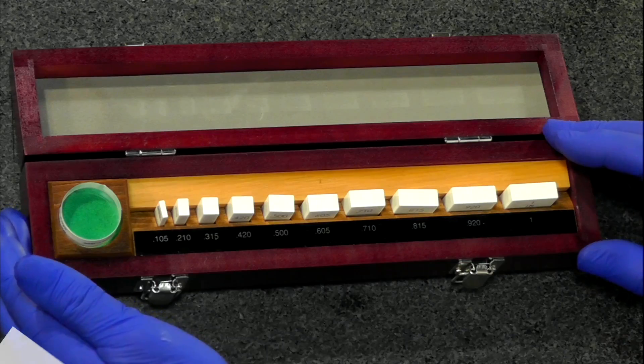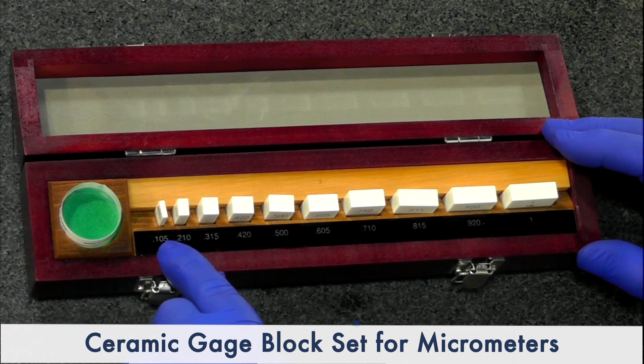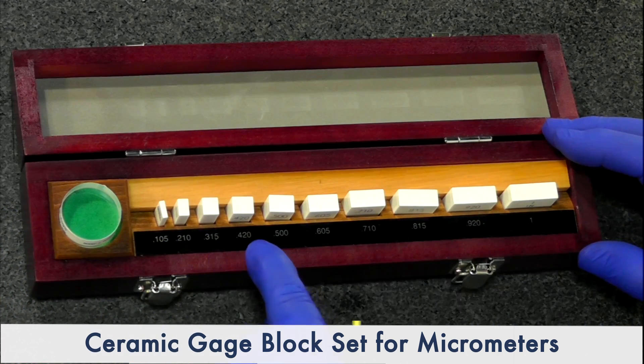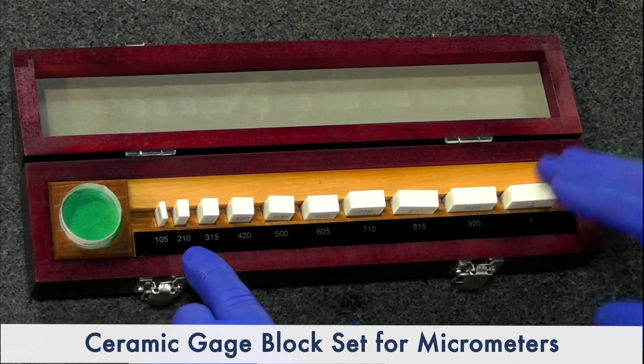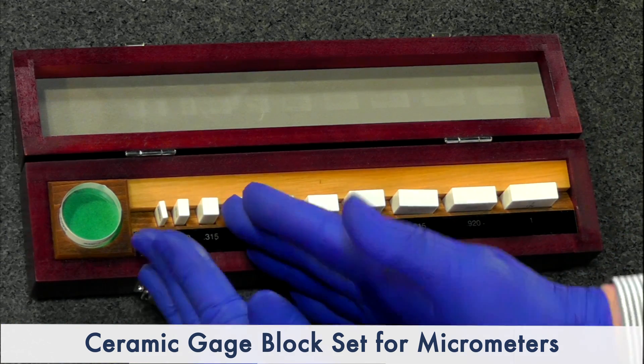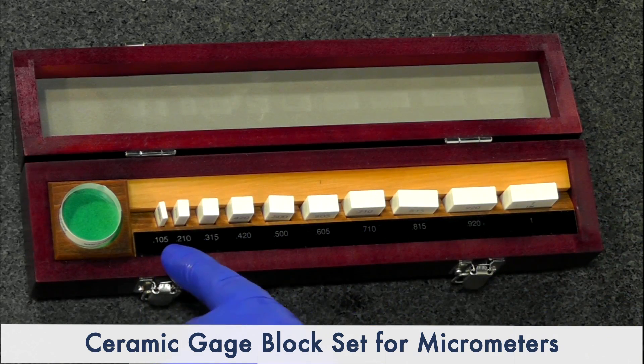This set of gauge blocks Mitutoyo provides is specifically tailored for micrometers. You'll notice the different sizes — they're not 100, 200, 300, 400. They stagger the final digit so the anvil and spindle on a micrometer are at different rotations. This will show up any lead error and any parallelism error, all in one.